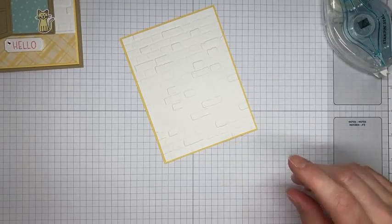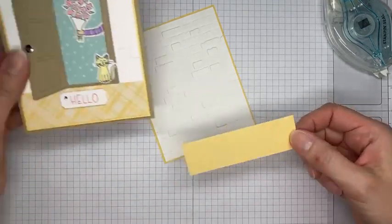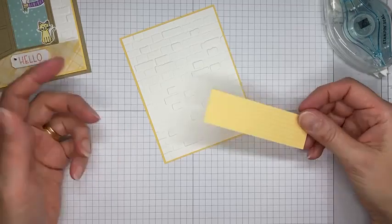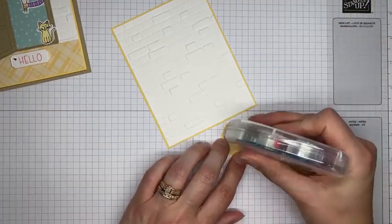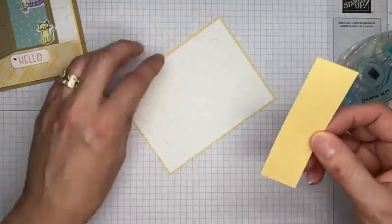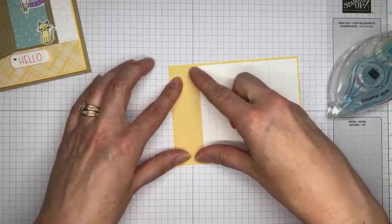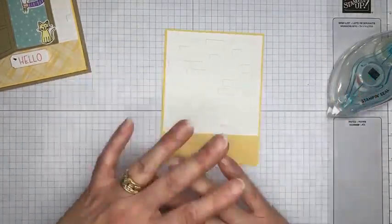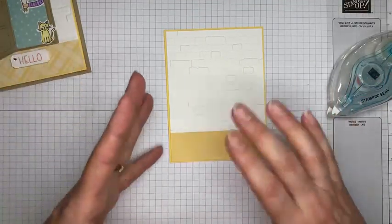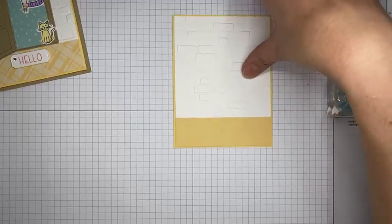Next I'm grabbing a piece of So Saffron designer series paper from the Subtles Designer Series Paper pack — I used the plaid pattern here, though I used stripes on my original card. This is cut to about 1 and 1/8 inches tall by 3 and 7/8 inches wide, and I'm adhering it to the bottom of the Basic White panel with Stamp and Seal so it covers the bottom completely.